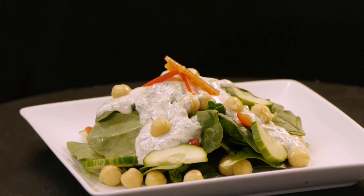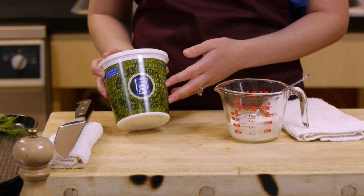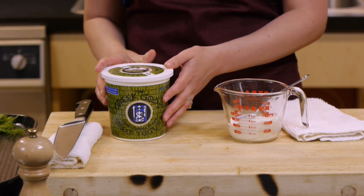For this recipe we get started with about a half a cup of Greek yogurt. I love using Greek yogurt because it's higher in protein and it has a thicker consistency, so it's really nice for this dressing.